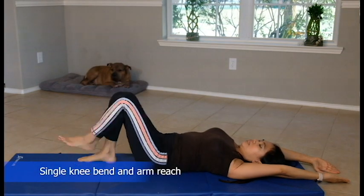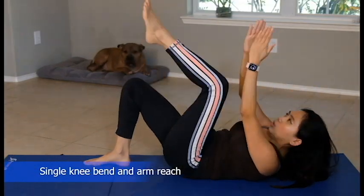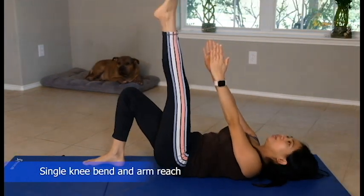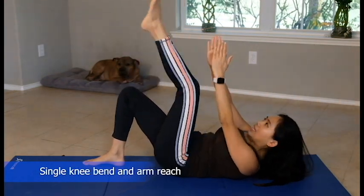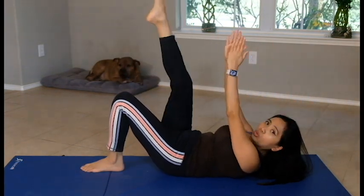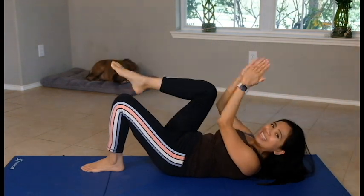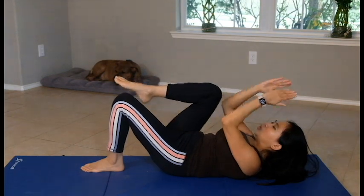Now we're going to do this lovely kick and reach, then bend. If your neck is hurting, you can keep your neck down and just do this. And alternate on the other side — kick and start. It's a lovely stretch.